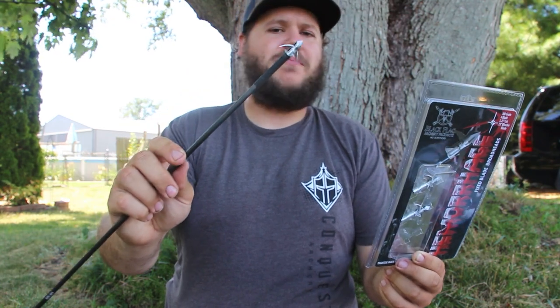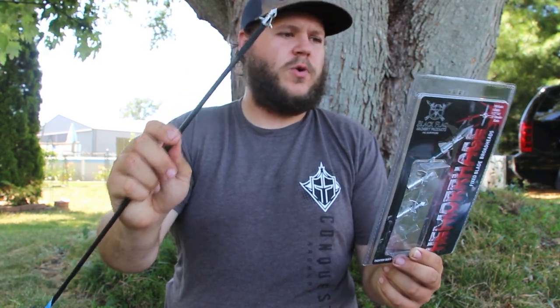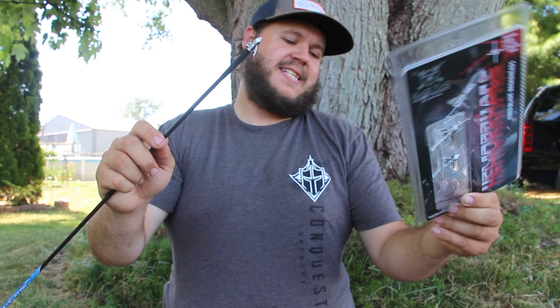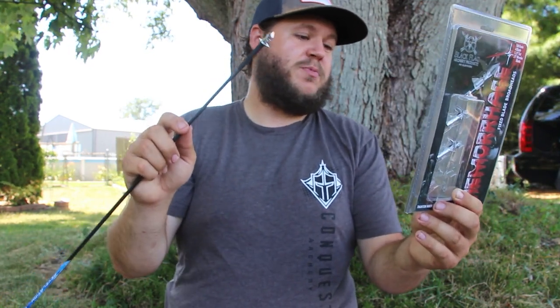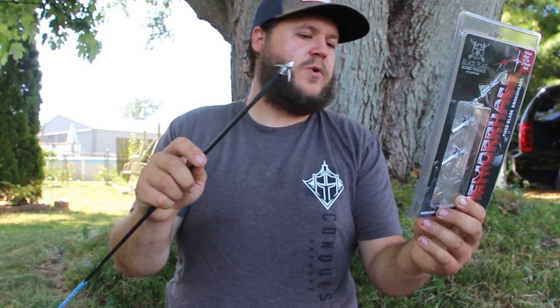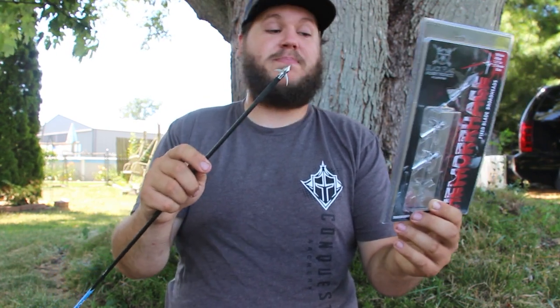It's a one and a quarter inch cut by a three quarter inch bleeder blade. It says it's aerospace engineered for perfect flight. It's got .042 thick razor sharp blades and a fuller tip technology for max blood explosion.